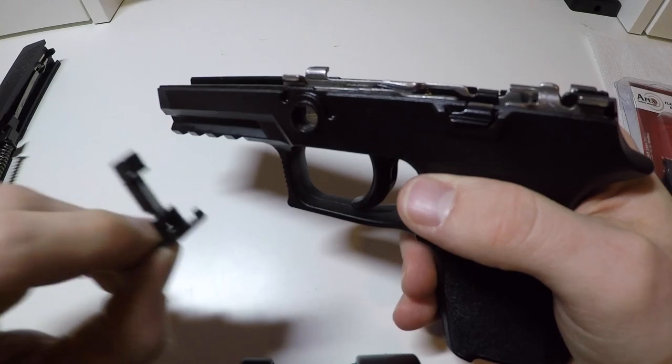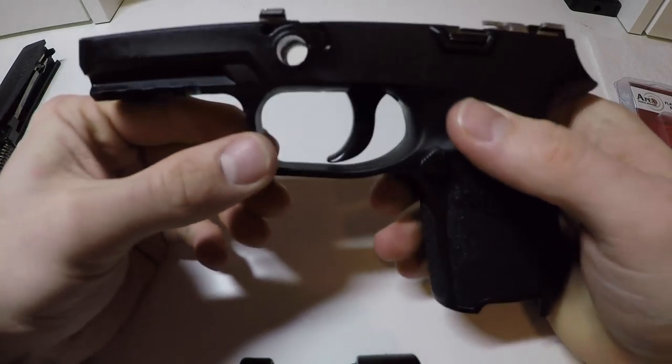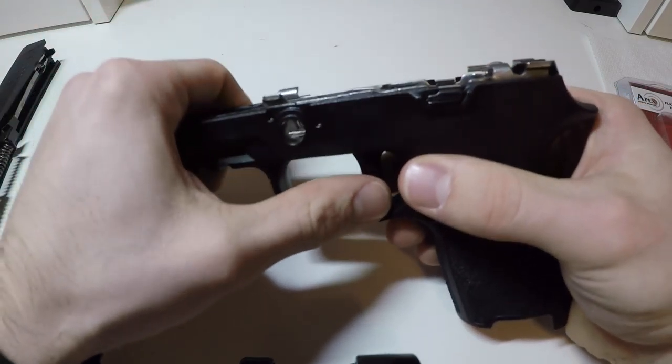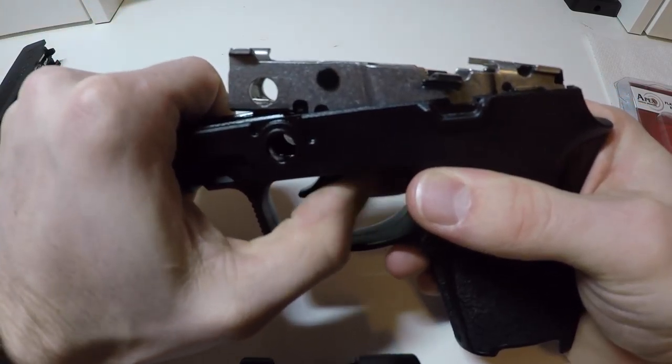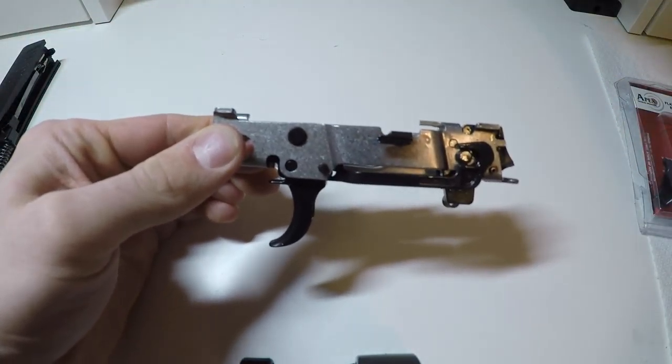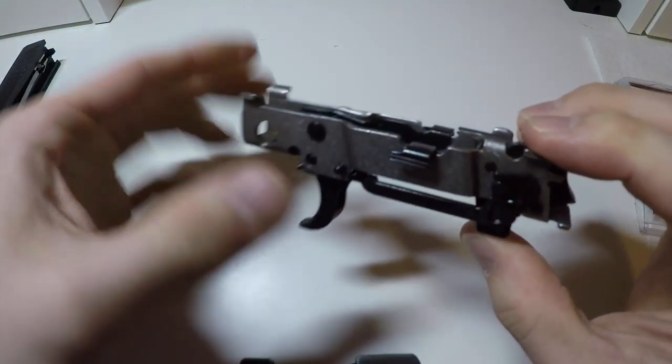Remove the takedown lever, then lift up or push up on the trigger and out, and your trigger group should remove fairly easily.